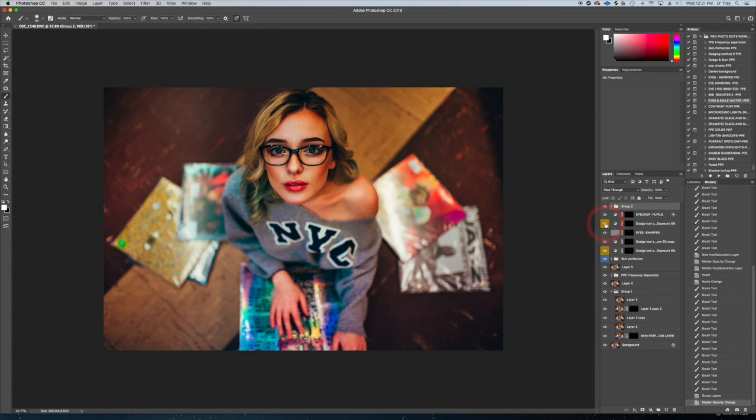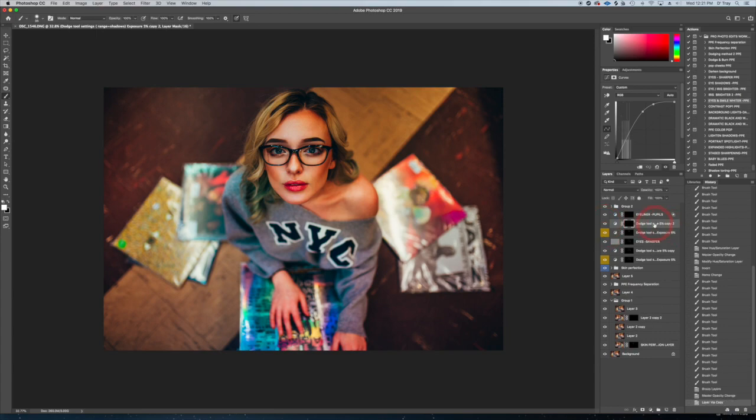Let's go back and look at what we did to the eyes. You can duplicate the dodge layer where we accentuated the highlights in the eyes and iris to run it again — now you're getting that crazy over-the-top Instagram 'eyes on fire' look, which some people like. I don't really want to make her eyes look like marbles, so maybe I'll just bring it to right there since this is already a punchy edit.